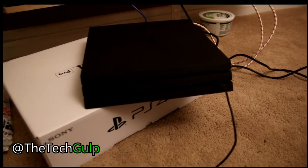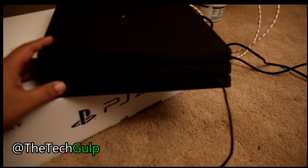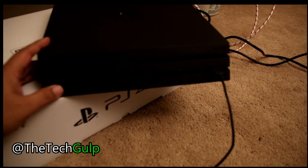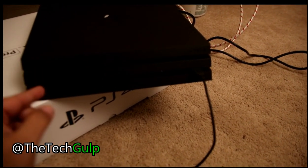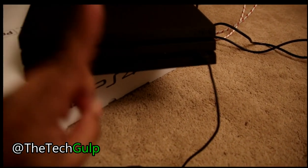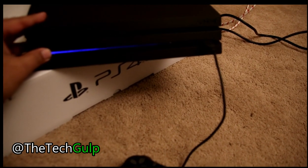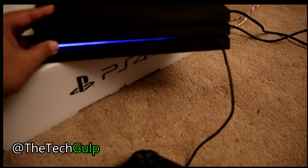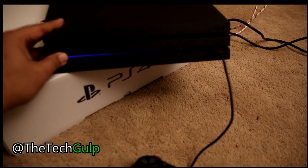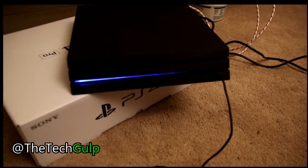Now it's off. We're going to put it into Safe Mode. The way to do that is to press and hold the power button until it beeps — it's going to light up until you hear the beep, and after you hear the beep you let go. You want the second beep, not the one when you first turn it on. Okay, there was a second beep.